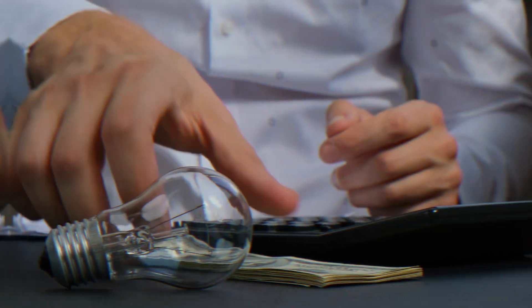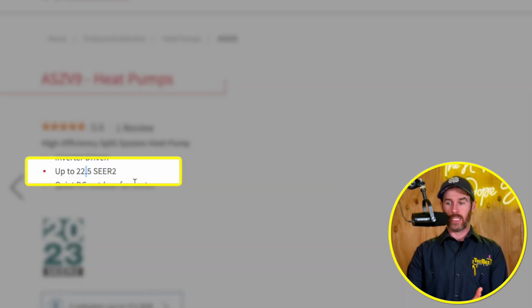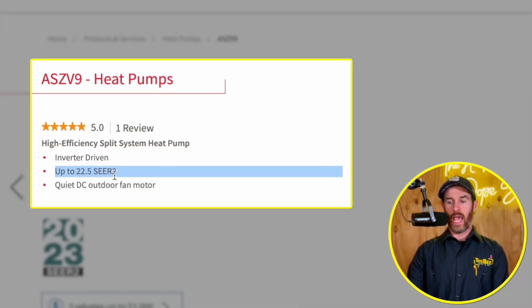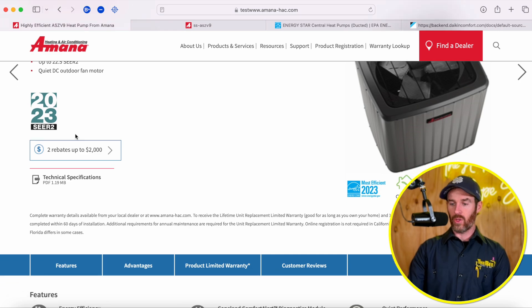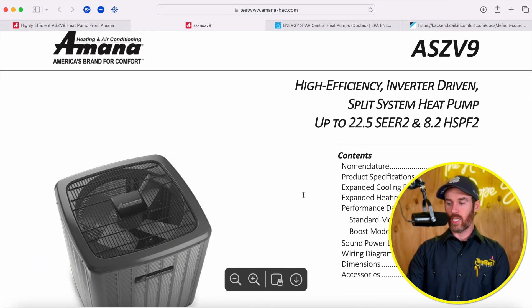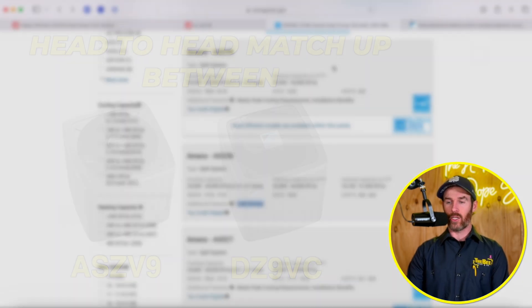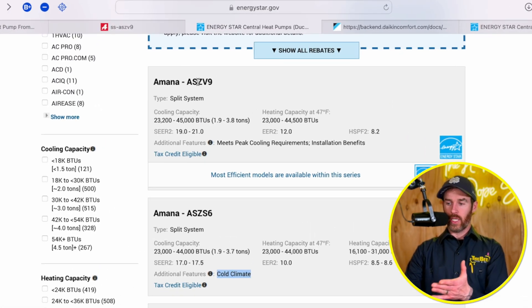If you have a large bill, inverters are actually worth it because they are going to save you money each month. When you look at this SEER2 rating of 22.5, that's a reflection of how well something performs in the cooling months. In the peak of summer, if you live in a really hot climate, having a more efficient system is going to save you some money. These two systems are basically identical, and I'll show you what I mean when I pull up the Energy Star data. We're going to dive into the COP data and do a head-to-head matchup between the ASZ V9 and the Daikin DZ9, and you will see they're basically identical.